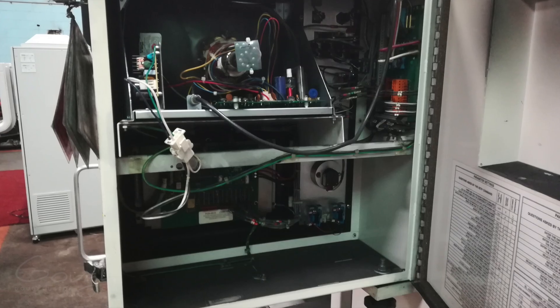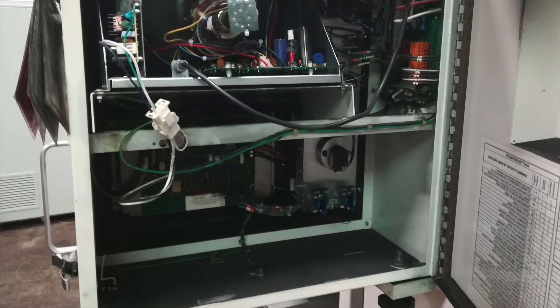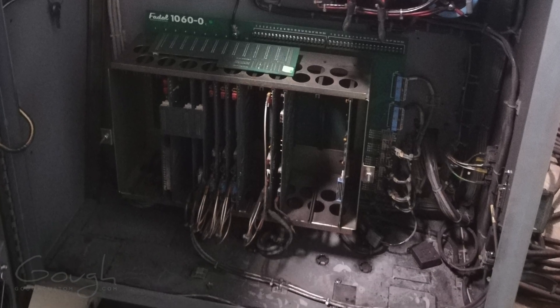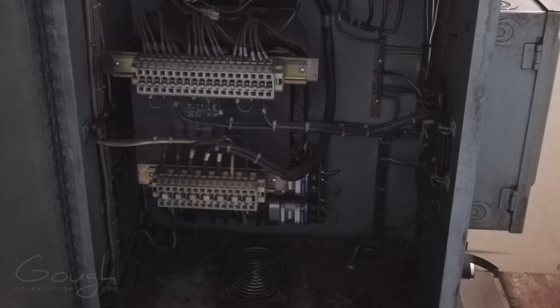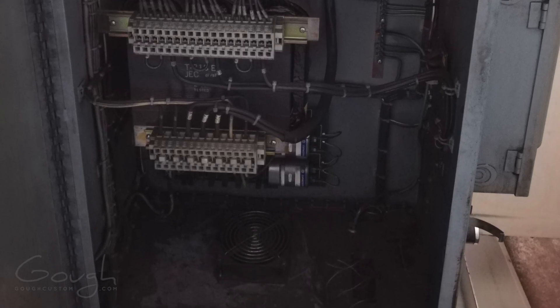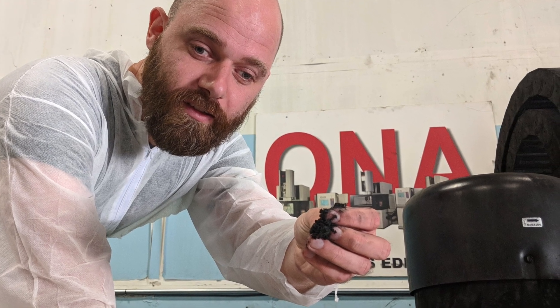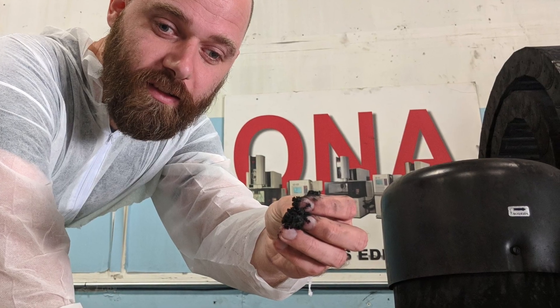Luckily, when I went and had a look at the machines, they were as described. They were, however, incredibly, incredibly filthy. Both of them had been used for their entire lives to machine graphite, and the graphite was just in every single part of these machines, including all the electronics, which is an incredibly bad place for conductive graphite dust to be.